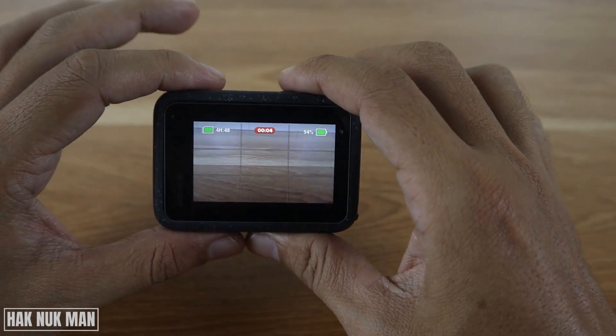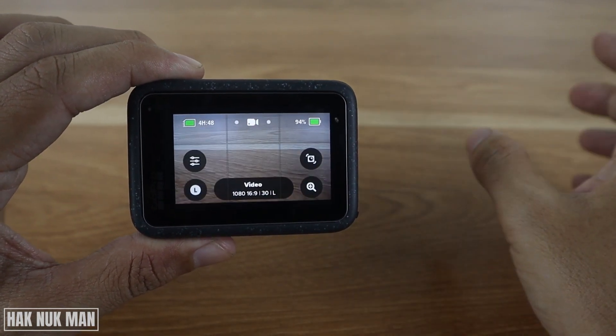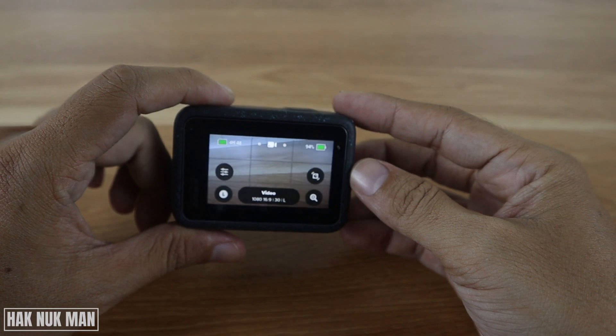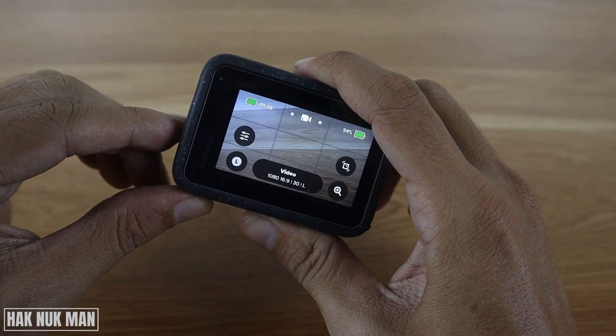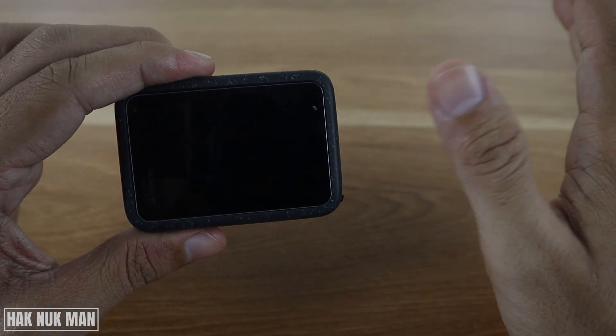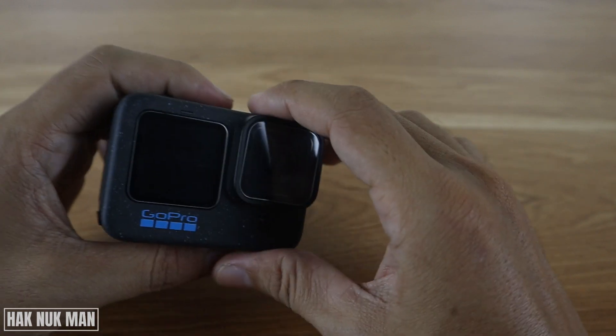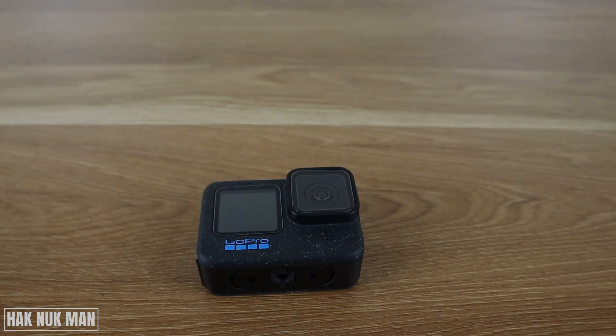So that's it — that is all for today's video on how you can turn on and turn off your beep sound on your GoPro Hero 12 Black. Thanks for your time watching this short video and I hope to see you again in the next video. Bye bye and have a nice day.